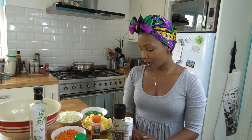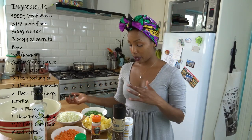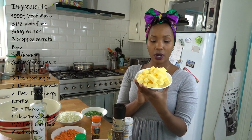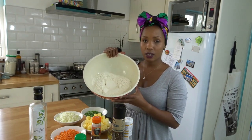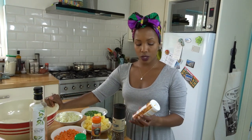I make loads of them and then freeze them, so on days I don't want to cook I can just take them out of the freezer and chuck them in the oven for 10-15 minutes and they're ready to go. Let me stop rambling — I have a few ingredients here. I'll start with the pastry, which is the dough. I have about 300 grams of cold butter — it needs to be cold — and three and a half cups of plain all-purpose flour, sifted.